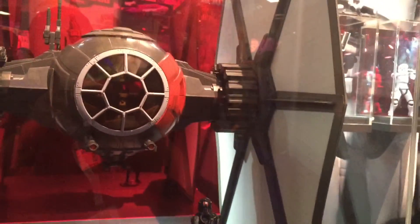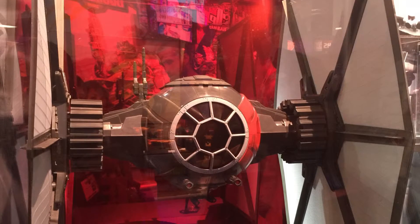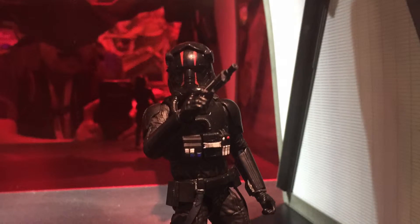When I say big, we are getting this elite TIE fighter in Black Series scale. We're looking at around two and a half feet wide and two and a half feet tall or more, and the TIE fighter won't be complete without its pilot.